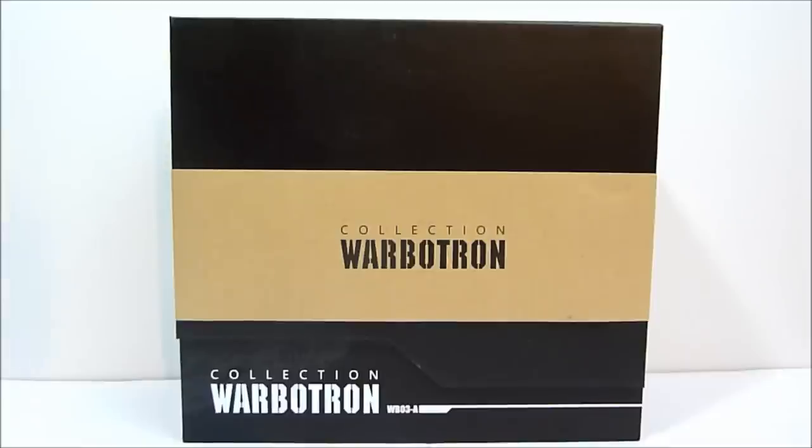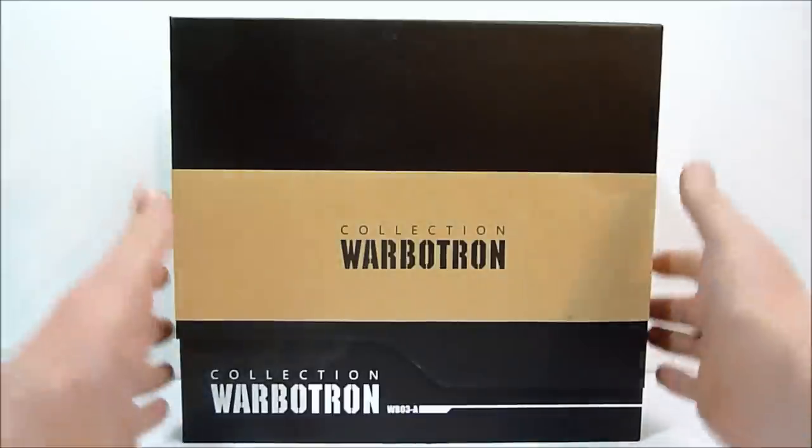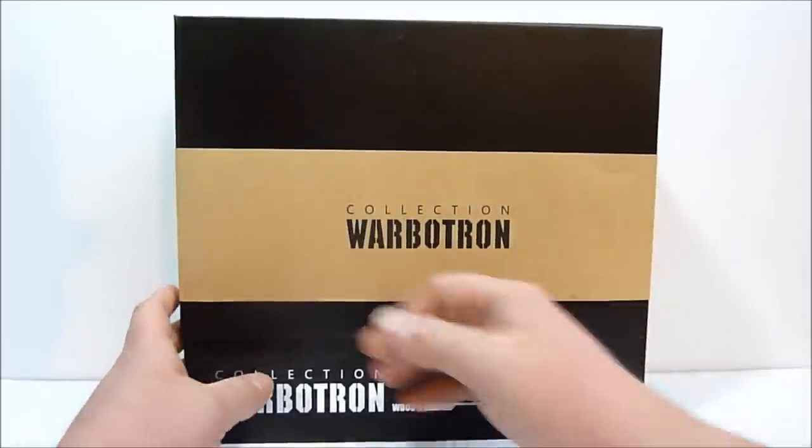What's going on YouTube, Rob A here. Today we're going to take a look at Warbitron WB03-A Turbo Ejector, their version of Technobot Afterburner. I was having a hard time remembering the name because it's a lot to remember - my G1 knowledge is old and rusty at best, and then trying to remember all the nom de plumes these guys have gotten from third-party or independent companies.